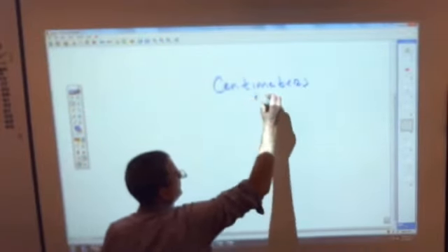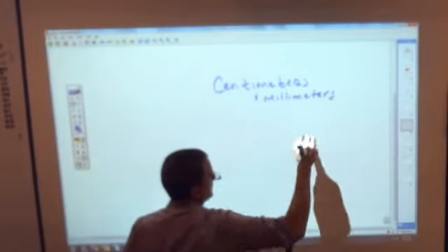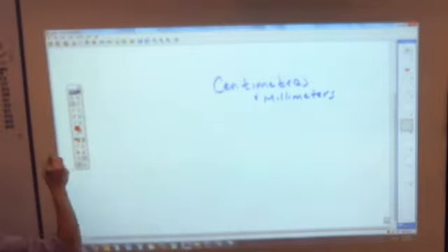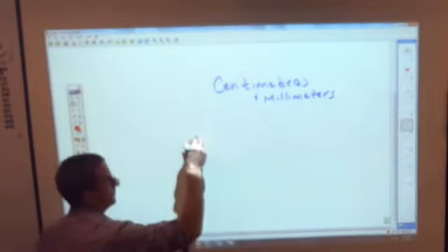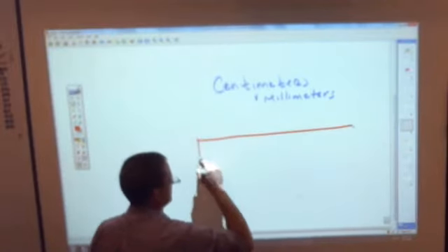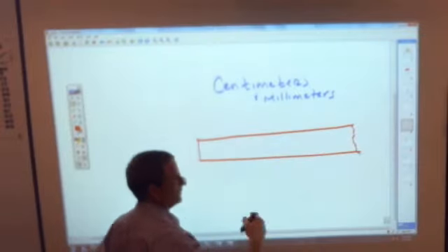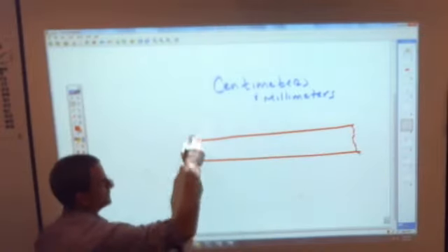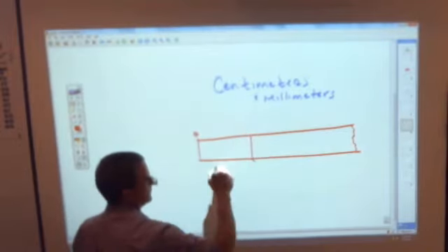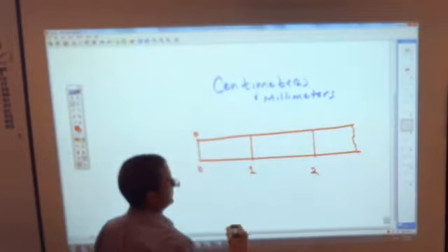You can also put centimeters and millimeters. Let's draw ourselves a big ruler — kind of an exploded view. We'll do this little crooked thing because it keeps on going. Let's make this zero, and we're going to mark one centimeter and two centimeters.